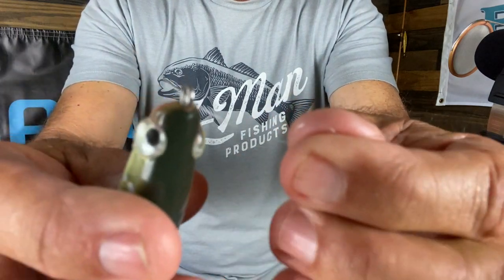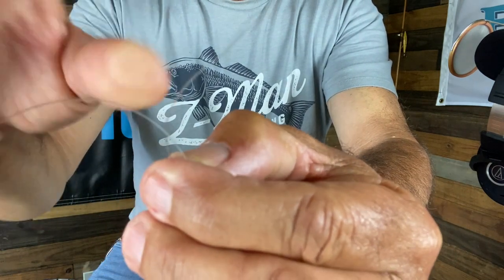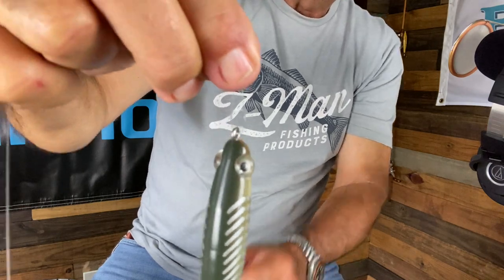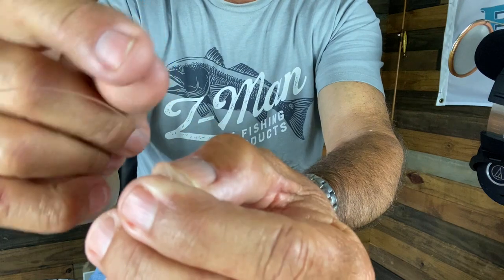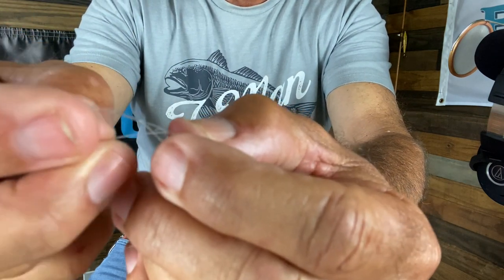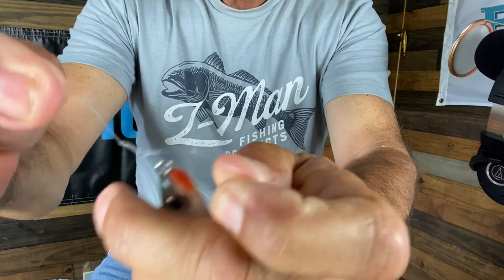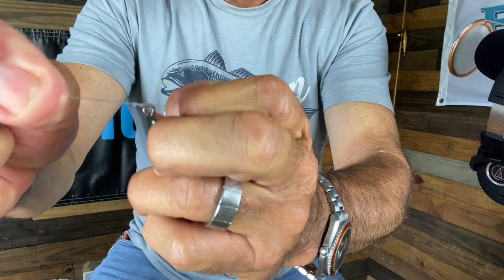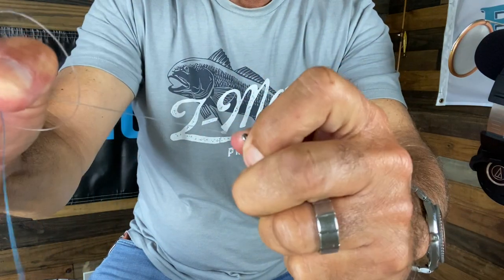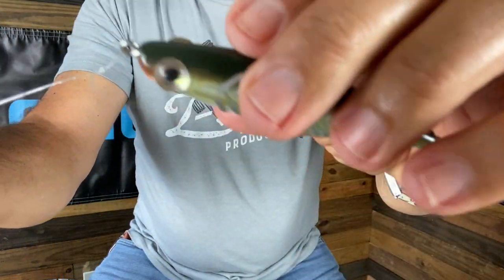I come right in here and put it in. Then I take the tag and go through that loop that I created — so it looks just like that. Pretty clean. You're going to take this tag and go around your standing leader line two times: once, twice. Then you bring it back through that little loop. You can size it to whatever size you want. Pull it tight, lube it a little bit so you can pull it even tighter. And that's it — that's your loop knot.